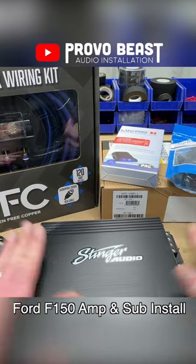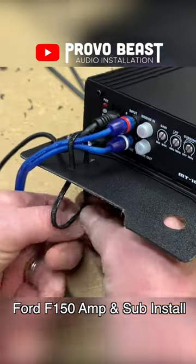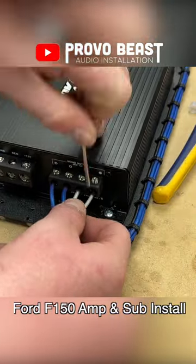In this video, we're installing a thousand watt amplifier and two 12-inch subs in this F-150. I love building ABS plastic panels to mount our amplifier and wiring to, and I also add wire ferrules to protect our wiring from damage when using amplifier screw terminals.